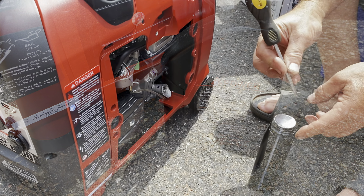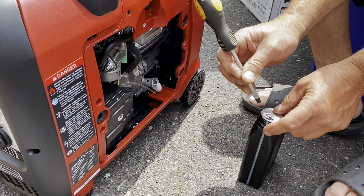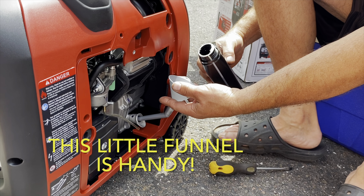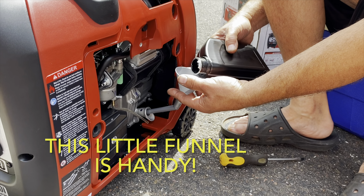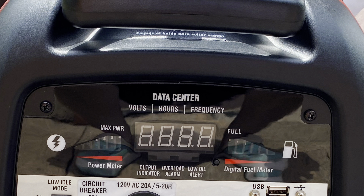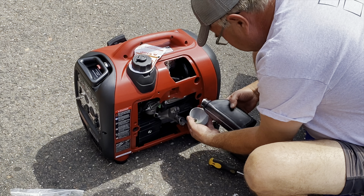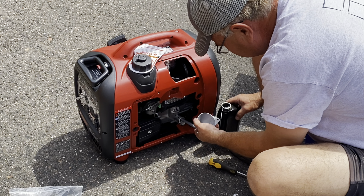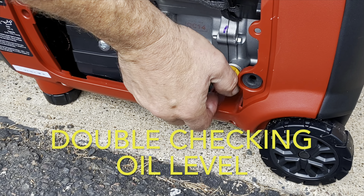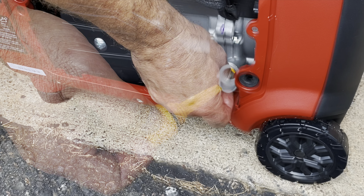It also says it's only 52 decibels, so we'll see how quiet it really is. It also came with this funky little funnel — Tater really likes this, it's very handy. Seems like it's exactly the right tool for the job. There's a pretty decent digital display here as well. Looks like it shows both power and fuel levels, as well as the output indicator, overload alarm, and that low-oil alert. The dimensions measure 20 by 12¼ by 19½ inches, and there's a three-year residential warranty. This unit is made in China, so if that's a deal-breaker for you, FYI.